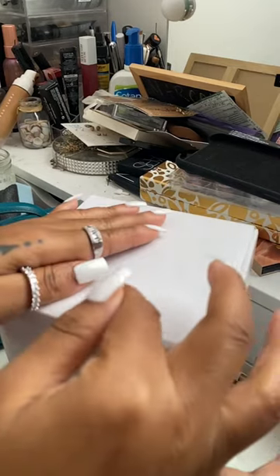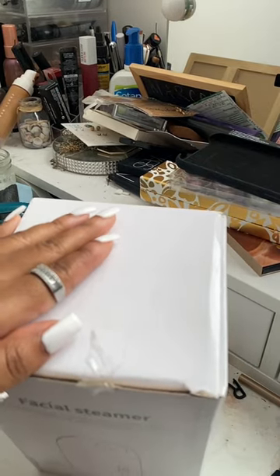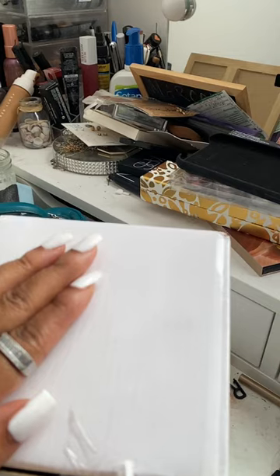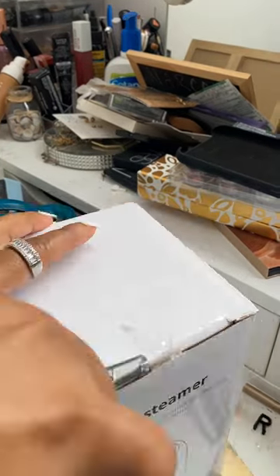Hey y'all, so the topic for today is self-care and skincare. I'm gonna be using this facial steamer and this bio face mask. This is me just simply unboxing the facial steamer and I'm gonna show y'all what all came in the box.